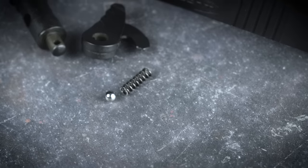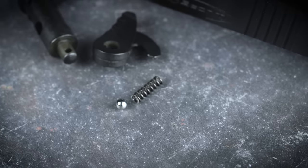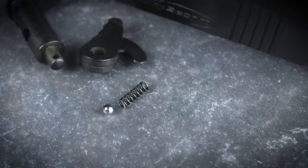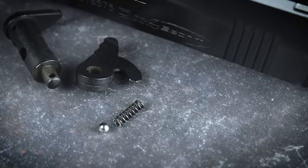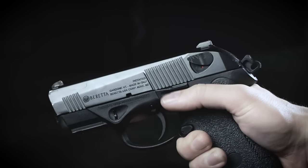Beretta has made this really easy to do just by removing a spring and a ball bearing from the internal portion of the safety lever. That instantly converts the PX4 from the default F model to a G model, which means the lever now functions only as a decocker and not as a safety. This conversion is not that difficult to do yourself — there are a lot of videos online with pretty detailed instructions, but you can always have a gunsmith take care of it if you've got any doubts.